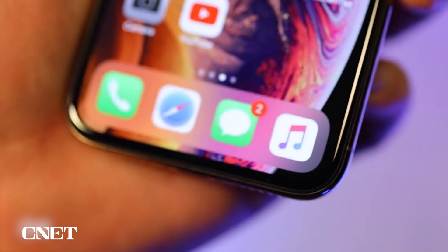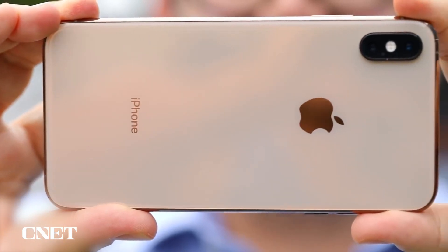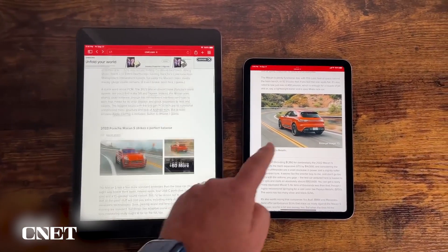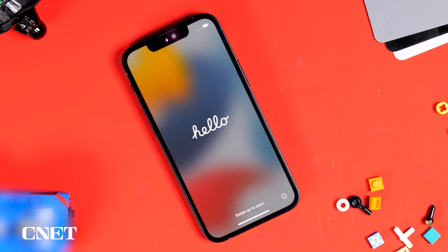Apple's been gradually moving towards this change for a while now. It's supported eSIMs going back to 2018's iPhone XS, XS Max, and XR, as well as on its recent cellular iPads and Apple Watches. The iPhone 11, 12, and 13 support both eSIMs and physical SIM cards. But this is the first time an iPhone has completely ditched physical SIM cards for eSIMs.